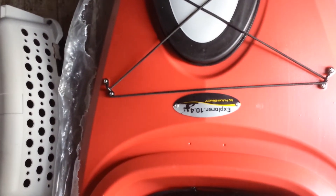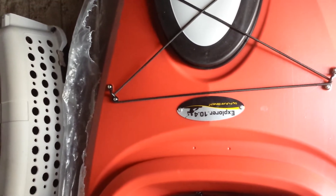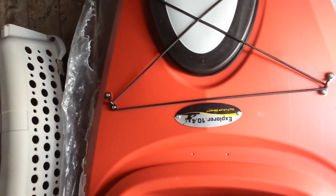I just opened it up — I haven't opened it yet. This is my kayak, my Explorer 10.4. No one has actually made any videos on this yet. I love this thing and I can't wait to get it out.